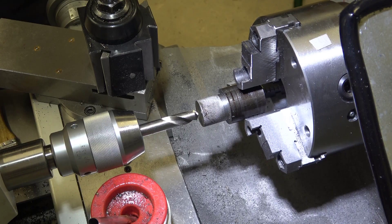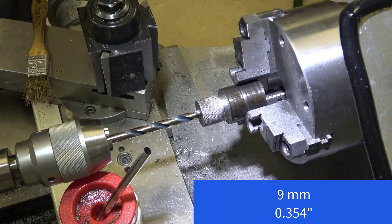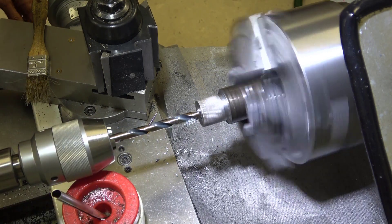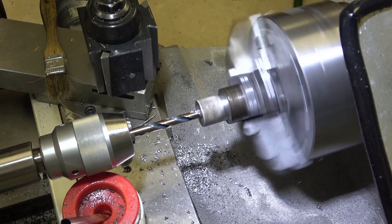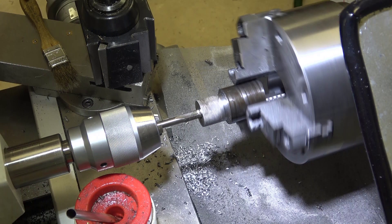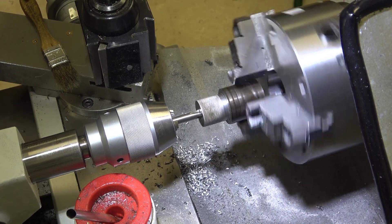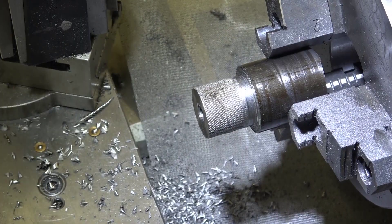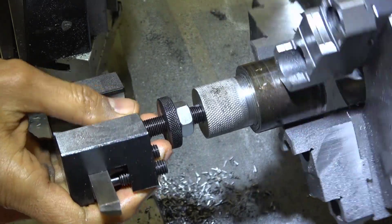Next we'll go ahead and do spot drilling, then drill and tap for a 10 millimeter by 1 thread. This is a 9 millimeter drill and we'll go in to just over 1.1 inch. Next we'll do a 10 millimeter by 1 metric tap. Time for a test fit — good.